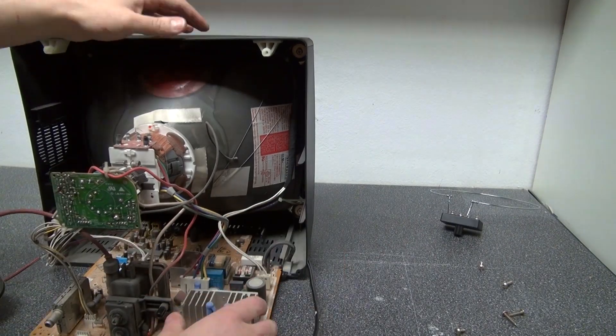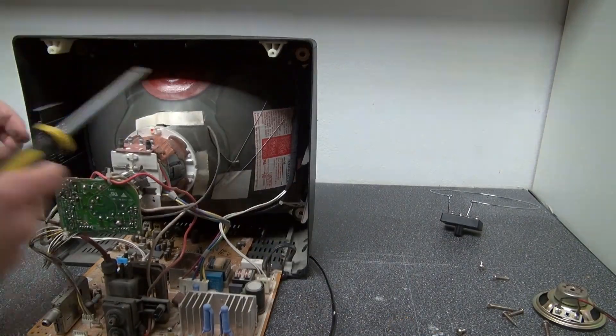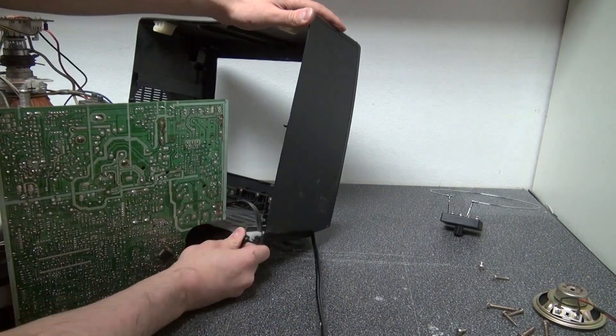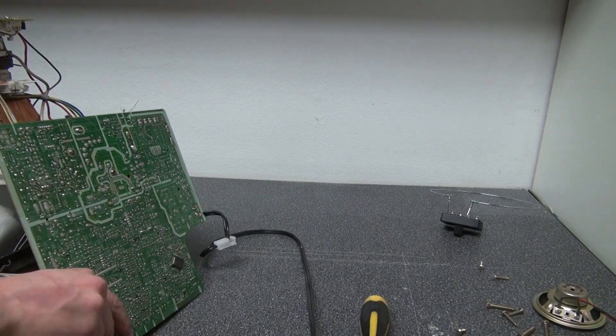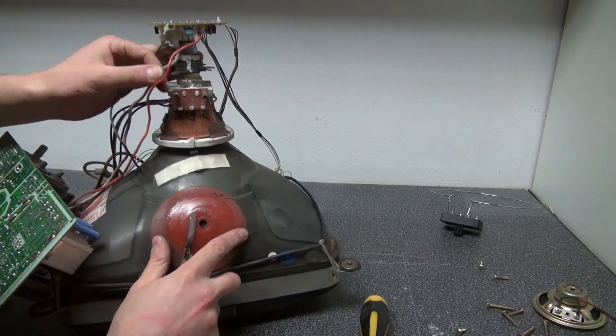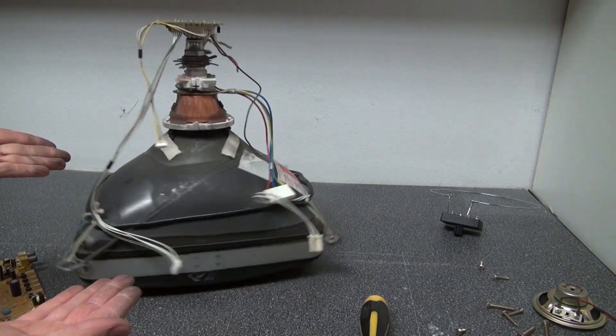Now let's go a little deeper and continue tearing this down. And there we go — we have the screen removed.